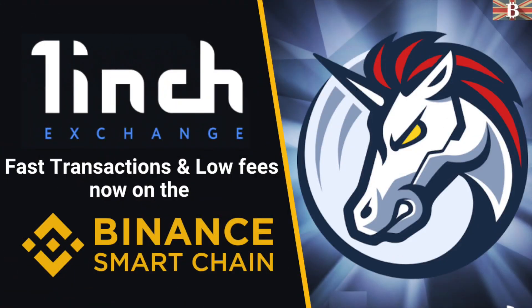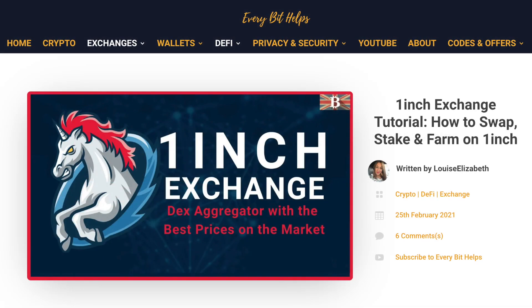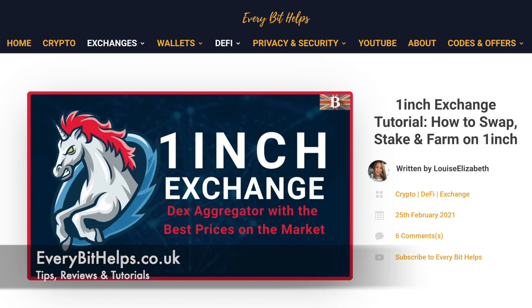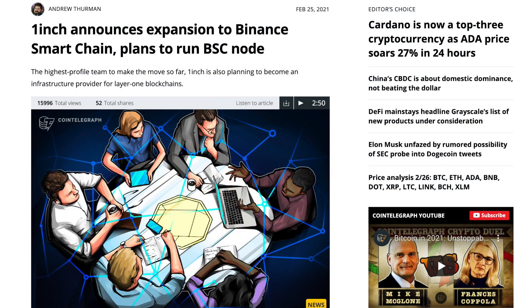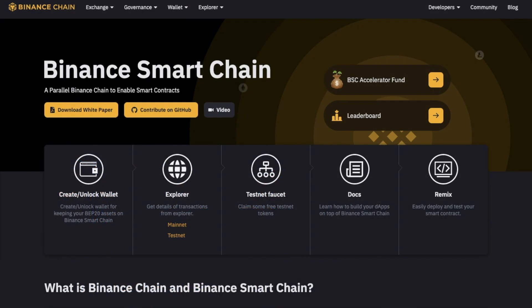In this video, I'm going to show you how you can now use 1inch on the Binance Smart Chain. And for more information on 1inch, please check out everybithelps.co.uk. 1inch has now announced their expansion to the Binance Smart Chain, also known as BSC, and they've ported over a whopping 10 million 1inch tokens to the network. Binance Smart Chain is an alternative solution to the Ethereum mainnet, helping users to reduce fees when interacting with smart contracts.